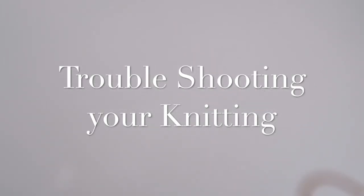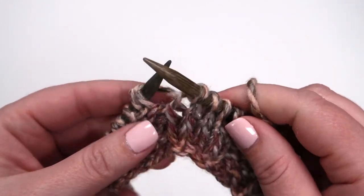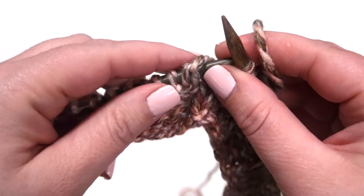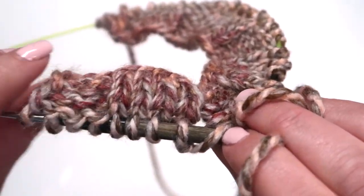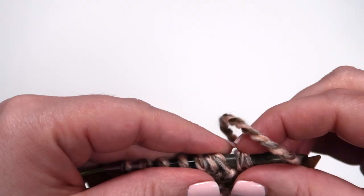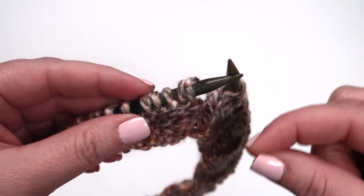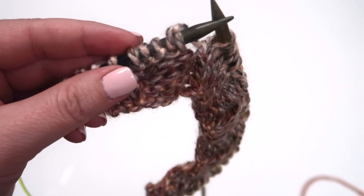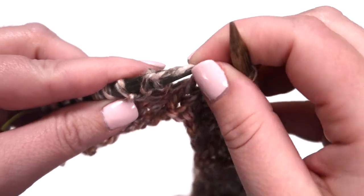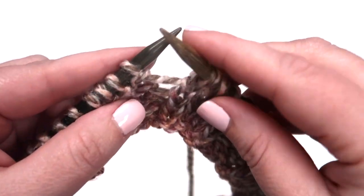While you're working on your ribbing, we wanted to take a minute and show you a couple of ways to troubleshoot your knitting work. If you look here, it almost looks as if we have two stitches here on our first needle. What actually happened when we were doing our knit and purl is we didn't move our yarn over. We did this on purpose so we could show you how to troubleshoot common problems. The solution is simple: slide the yarn over the needle so it lays flat again.